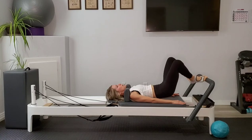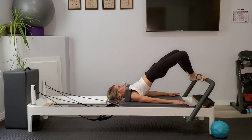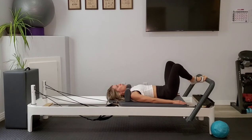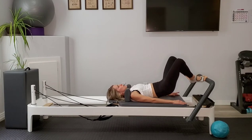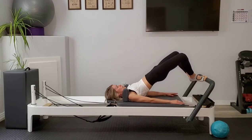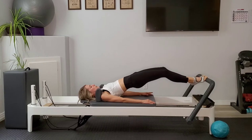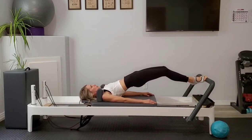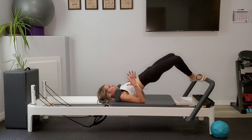Exhale to roll down. We're going to do three total. We want to keep that carriage from pulling away from the stoppers, so find that feeling as you're rolling up of pulling your sacrum toward your heels, turning on those hamstrings to help keep the carriage closed. Roll up this time and pause. Now we're going to inhale to press ourselves out long, exhale to draw the carriage in, keeping those hips nice and lifted. We're pulling the abdominals in and up so we feel that corseting effect — our ribs aren't splaying out, they're really pulling in tight.